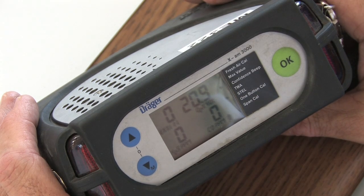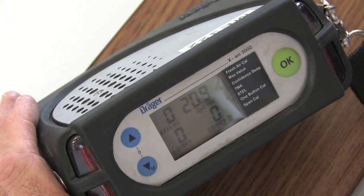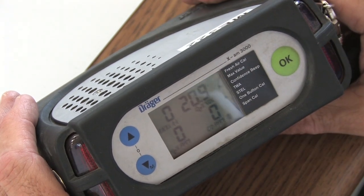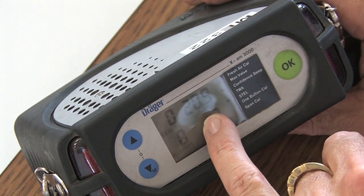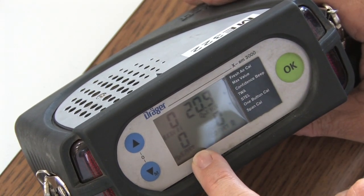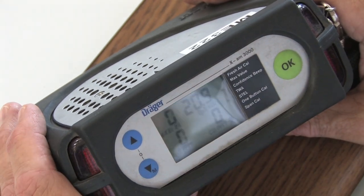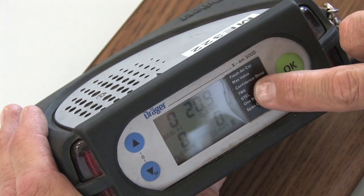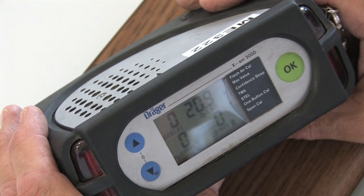You also heard a confidence beep just there a minute ago, because we have an arrow pointing to it that can only be removed through CC Vision with a computer. Oxygen percent volume 20.9, H2S is PPM zero, CO PPM zero. The short term exposure level is also on and that can be turned off as well.